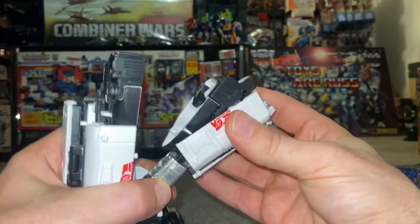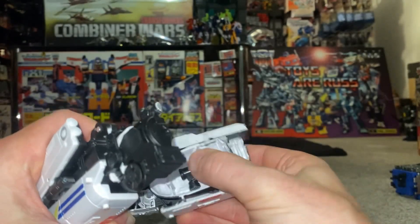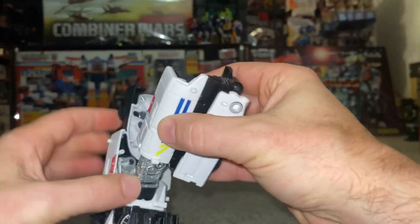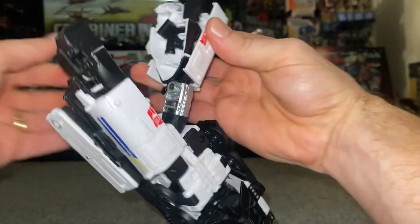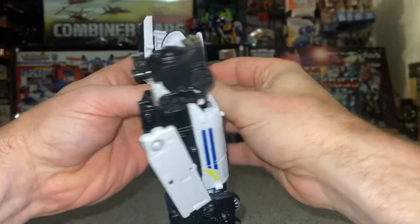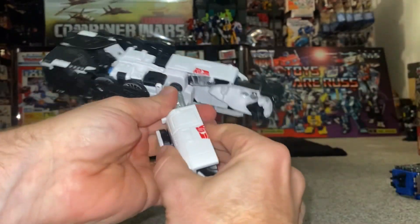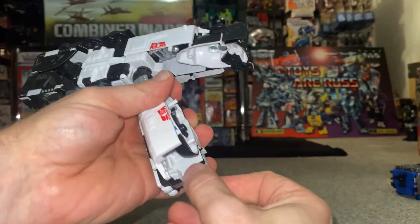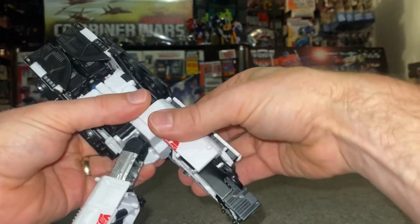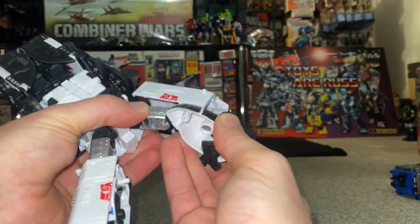We're going to bring this around, fold in the chimney — must be the chimney — fold this in, bring this around and slot it over the leg. I think I've got to turn it back around into the shuttle like so, and that's it, it sits into place. These are the feet behind, so we can fold these around and over.